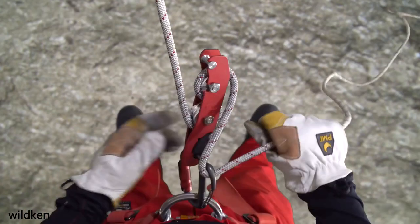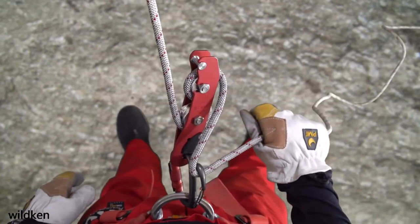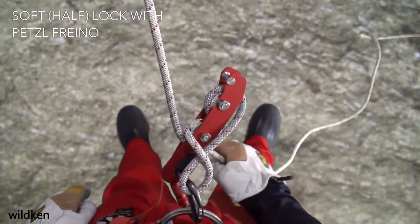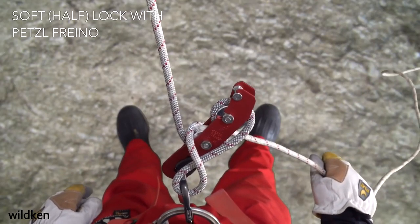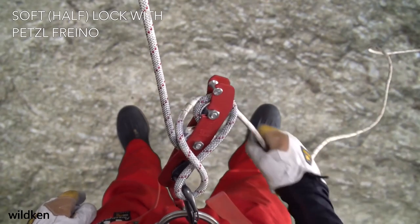You can perform what is called a soft lock by simply taking the tail of the rope and dropping it between the tensioned rope and the bobbin. This is not a reliable or fail-safe way of locking off the descender, and in most situations the brake hand should not be removed from the rope.